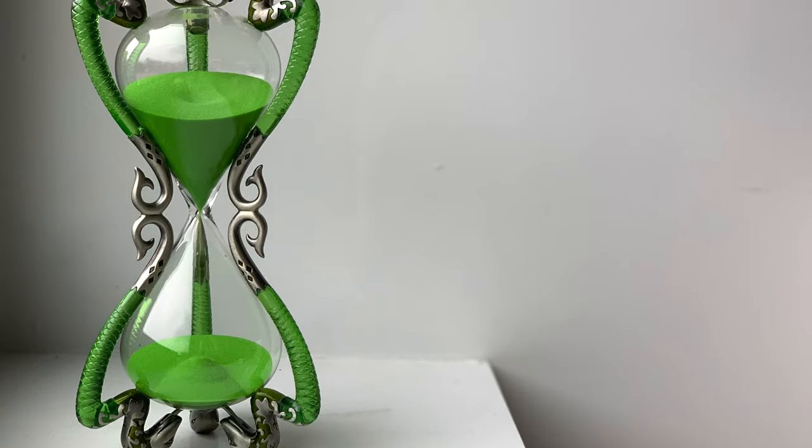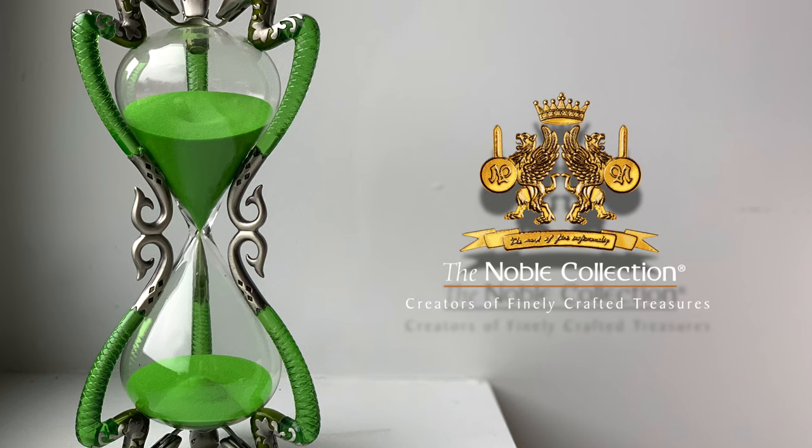In this video, I'll be reviewing Professor Slughorn's Hourglass by The Noble Collection.